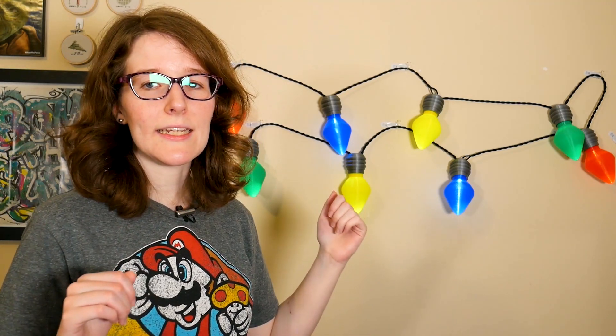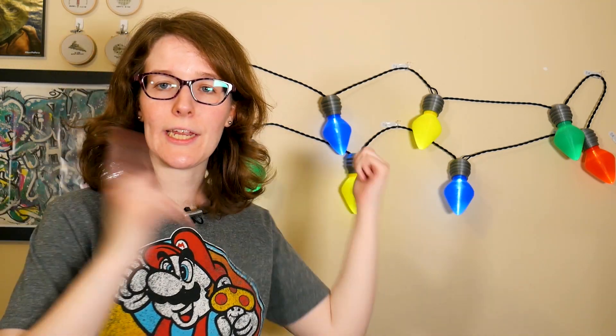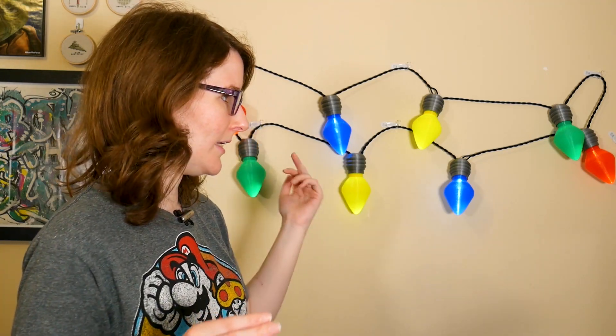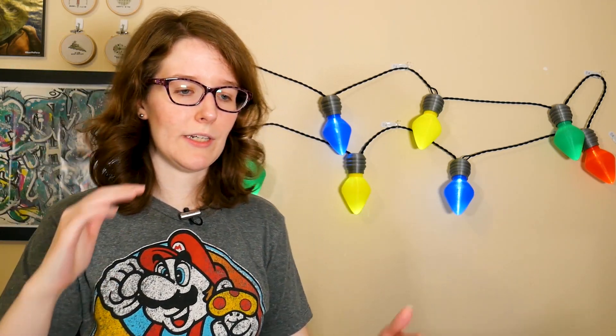Pretty happy with how these lights came out — from the 3D printing to the wiring to just the overall aesthetic on the wall. They're actually hanging on the hooks I've used for my Stranger Things project for the past two years. I talked a lot about the 3D printing process in my November 3D Prints video, and I'll link that at the end of the video in case you want to take a look.